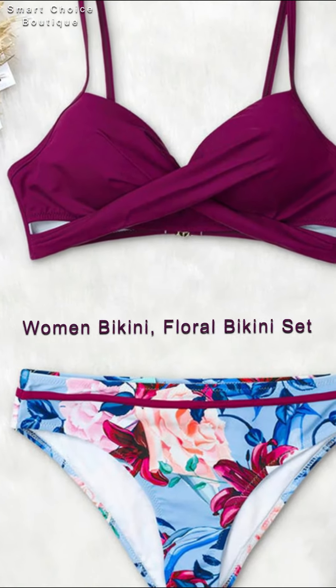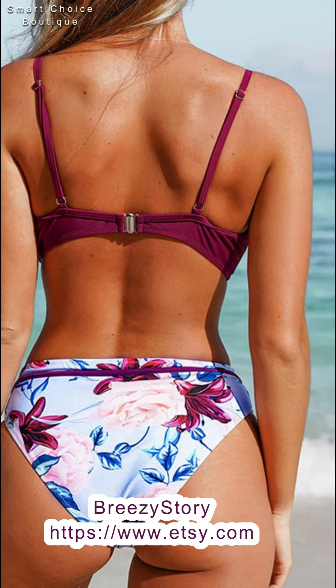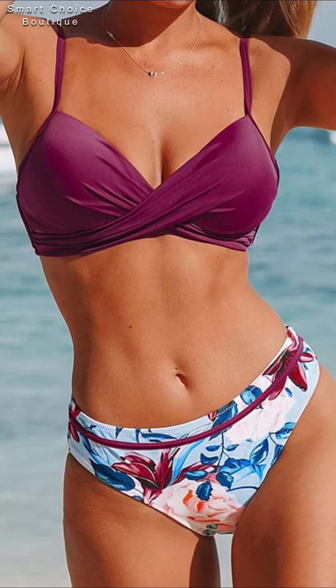Now wearing a floral bikini set idea. This set is well made and so beautiful — it fits perfectly and is very nice quality.